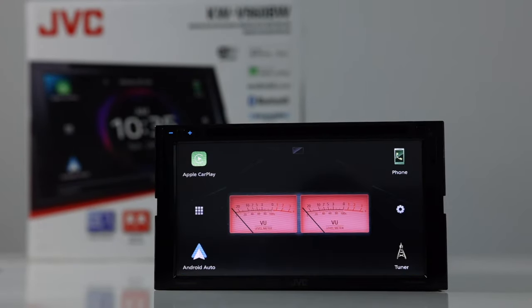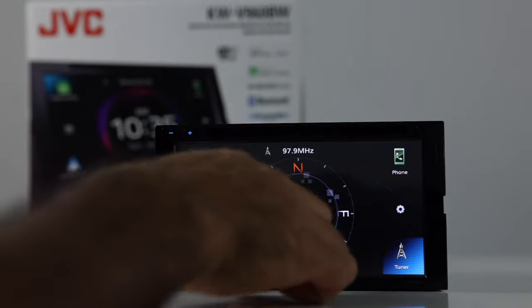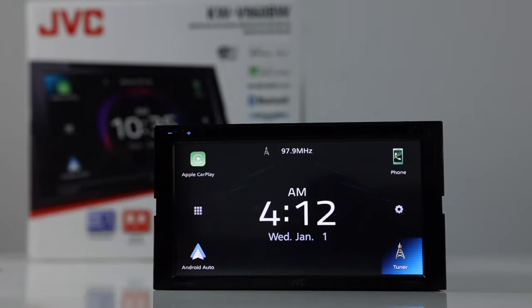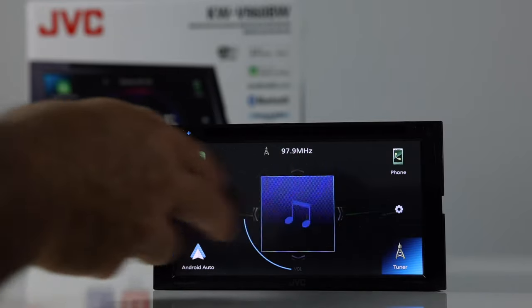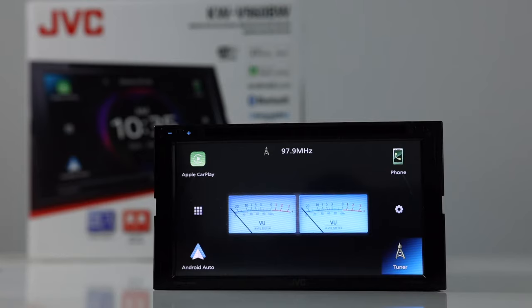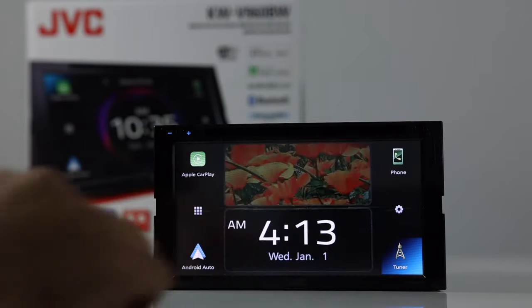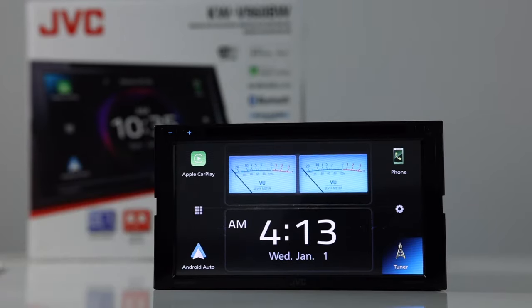We'll start with the home screen here. JVC added gesture and swiping commands to this radio, making it easier to use. Doing a circular motion on the home screen clockwise allows you to turn the volume up, and counterclockwise will turn the volume down. When scrolling through the different widgets, use two fingers to scroll left or right. This allows you to choose different widget types that appear on the screen. Swiping two fingers down allows you to change the layout — either split widgets or one widget.